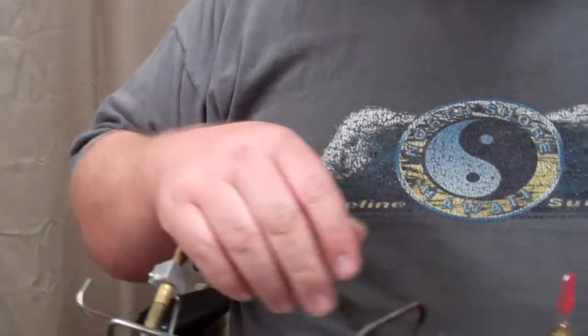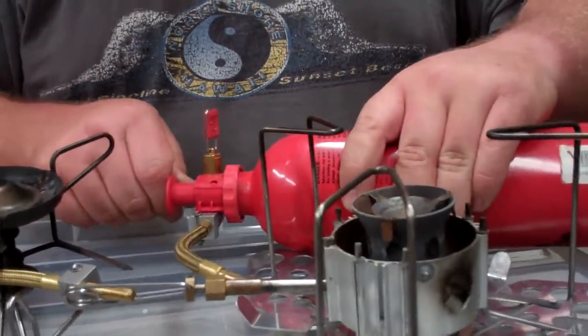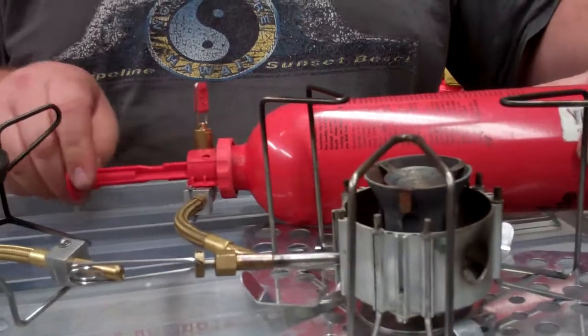You're going to start by pumping your stove up. You'll pump it 20 to 30 times. We've already pumped this one a few times so I'm only going to pump it about 5 times.